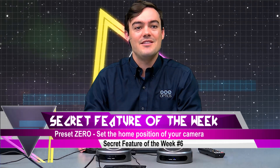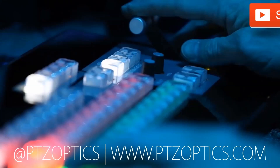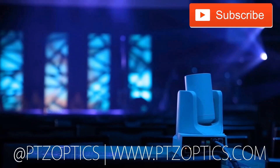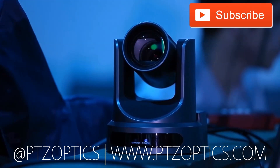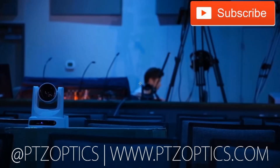Thank you for watching everybody and tune in next week for the next secret feature. Click to watch another exciting PTZOptics video and don't forget to subscribe. Tune in Fridays at 11 a.m. Pacific, 2 p.m. Eastern to join our live show with new industry experts interviewed every week. Until next week.